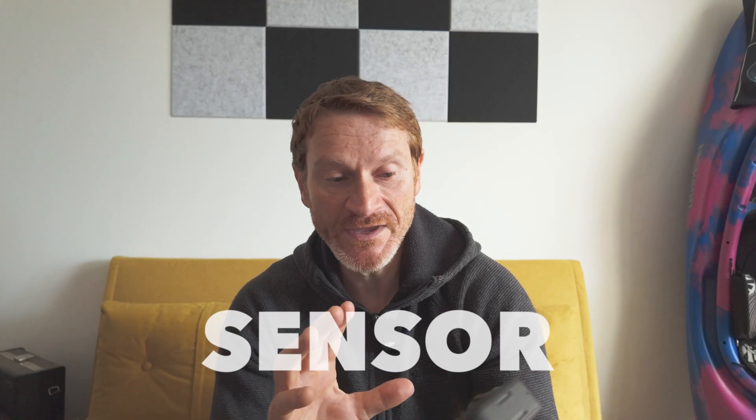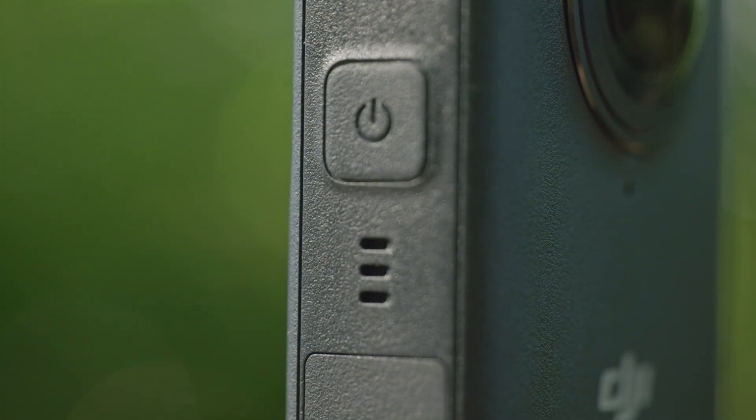Briefly on the tech specifications: it uses a one-inch sensor, and the unique thing about this sensor is that it is square. When the spherical image from the lenses is projected onto the sensor, much more of the sensor area is utilized compared with a rectangular sensor used in other 360 cameras. This has a knock-on effect on power usage, because unused pixels still draw power from the battery. The DJI Osmo 360 is using many more actual photo sites on the sensor with less redundant photo sites consuming power without contributing to the recorded image.